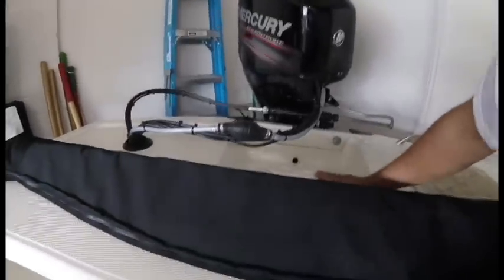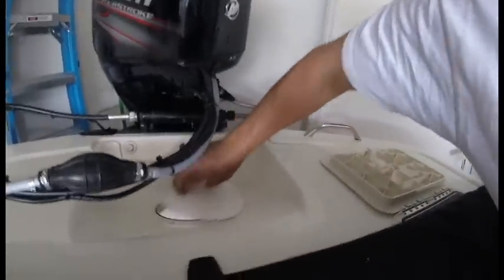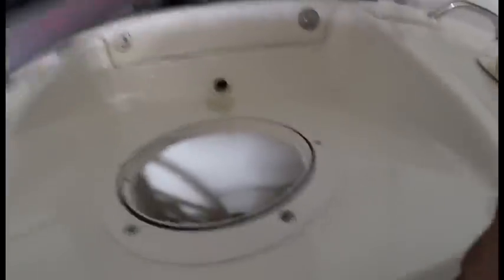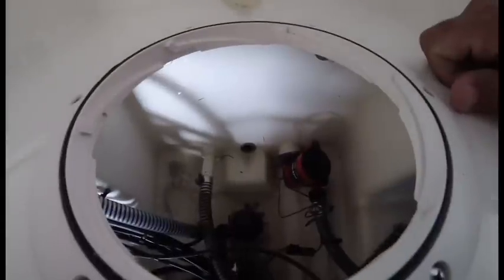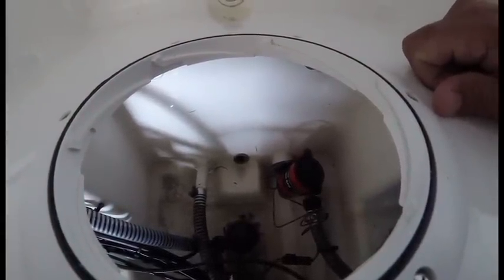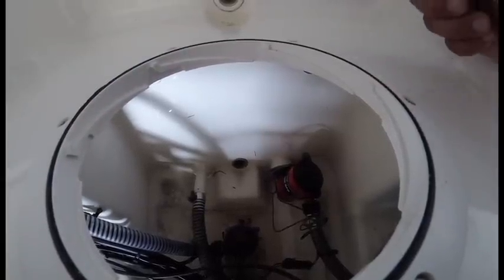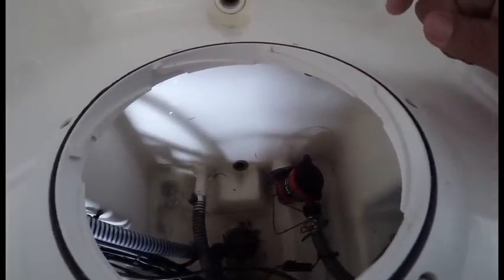Back here you do have kind of a self-bailing one, but see how high this is? It's right up to the motor. Your other ones are down here — that's the one your actual plug goes into. And as you can see, that's underwater when you're underway. There's another hole plug that goes underneath that one externally. So again, if you're expecting this thing to drain itself, it's not going to drain itself.